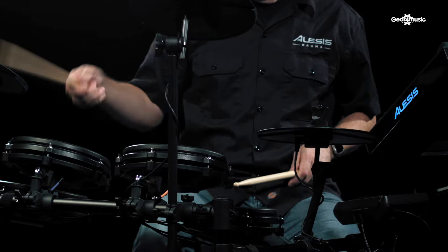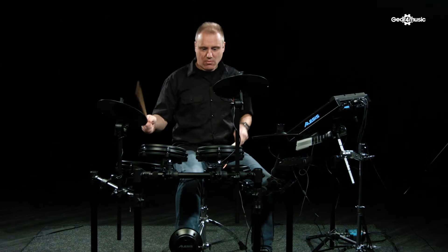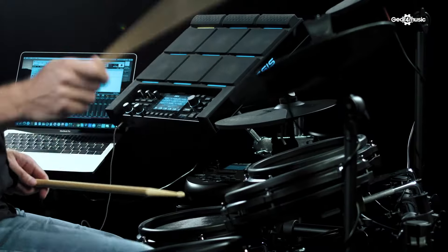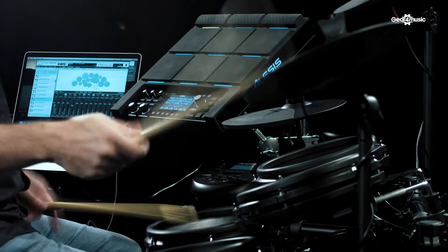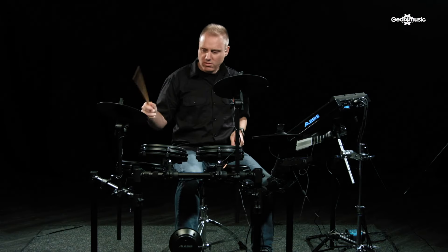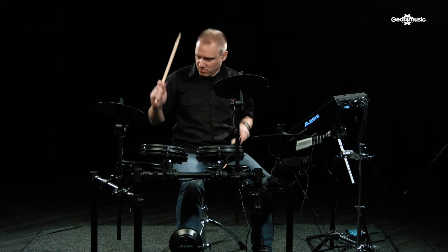So there we have it — with just one simple cable connection between your drum kit and your computer, you can vastly expand your sound palette. Do head to the Gear4Music website for more information on Alesis drums.